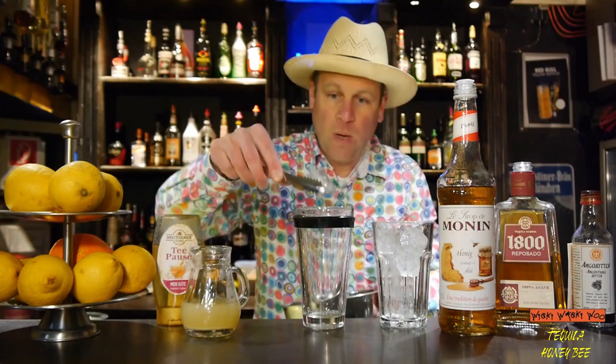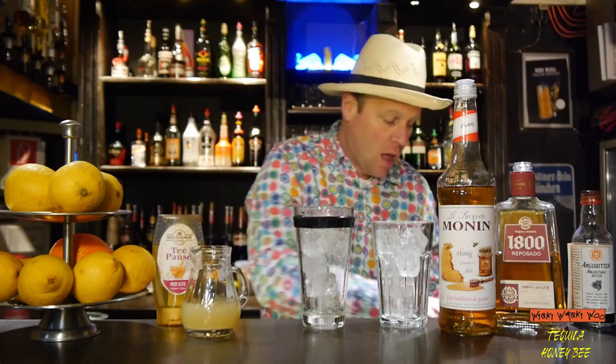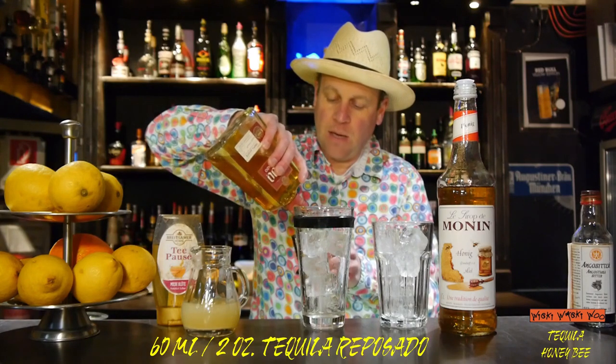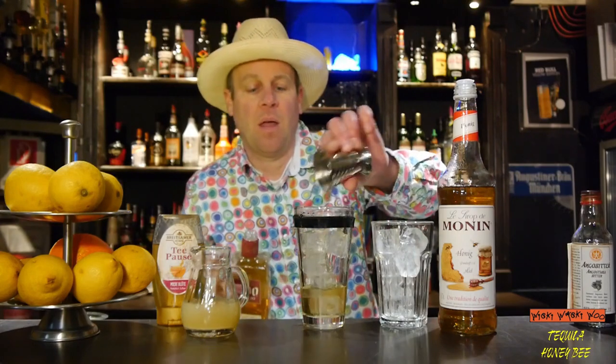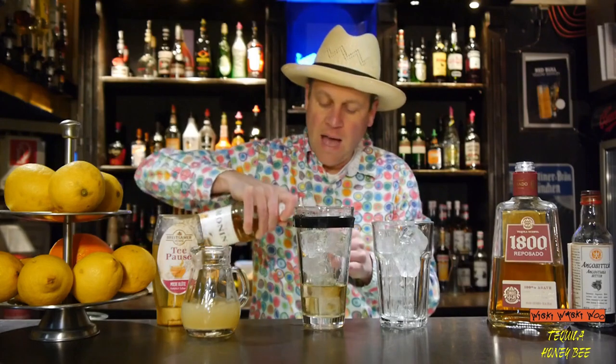Now we take our shaker and we fill it with some ice. We add 16 milliliters of Tequila Red Rosado, and we need 30 milliliters of honey syrup.